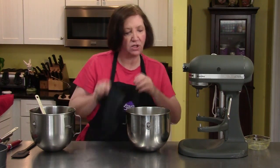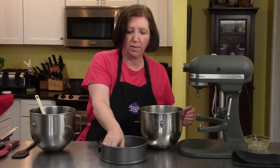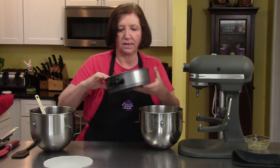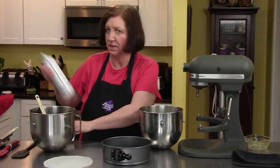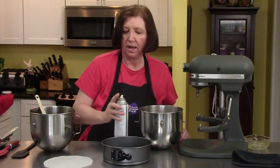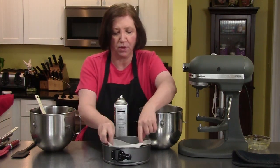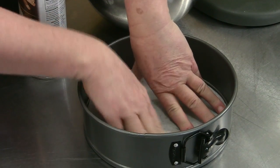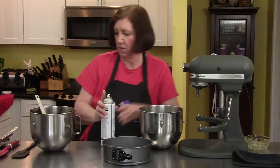Now, before I combine these two, let's talk about the pan for just a second. This is an 8-inch springform pan — one of these that has that release on it. Even though I don't have to, I'm going to give myself a little bit of insurance. I'm going to spray the pan, and then I'm going to put on the bottom a round of parchment paper. You can use wax paper if you don't have parchment paper — works just as well, and it's a lot less expensive. And then I'm going to spray that too.